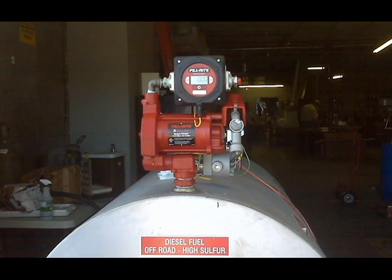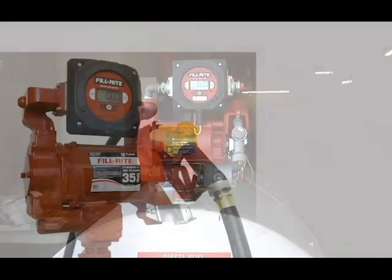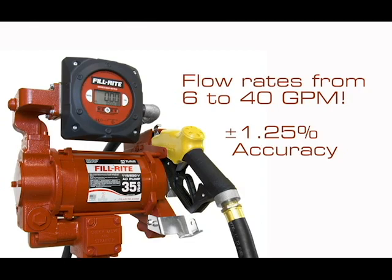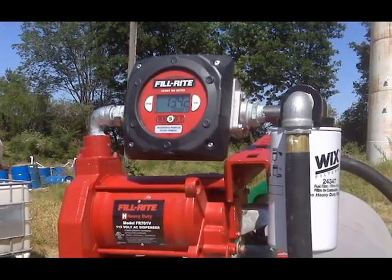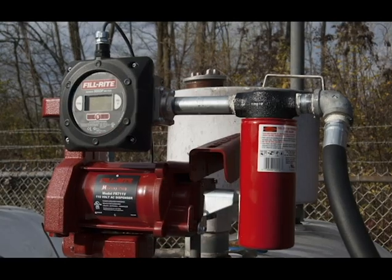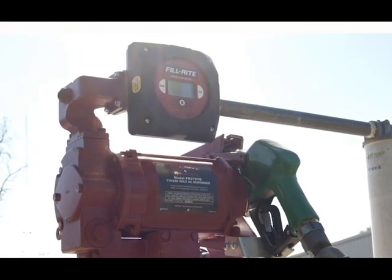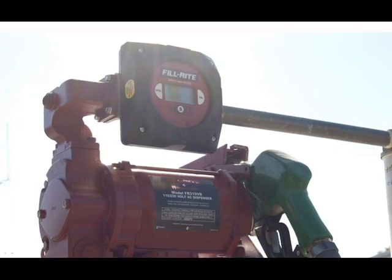Made in Fort Wayne, Indiana, they handle flow rates of 6-40 GPM at plus or minus 1.25% accuracy. They are UL listed for use with gasoline, diesel, and a variety of other fluids. For explosive environments, models are available with a matched intrinsic safety barrier.